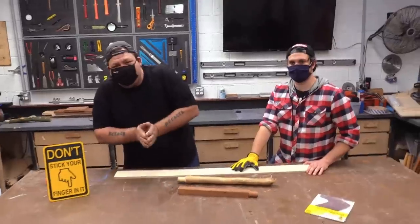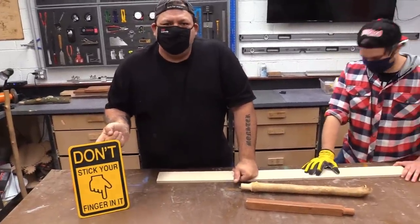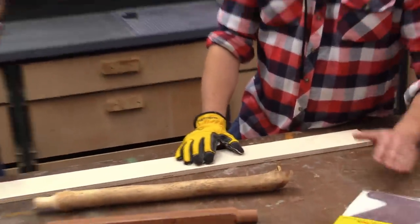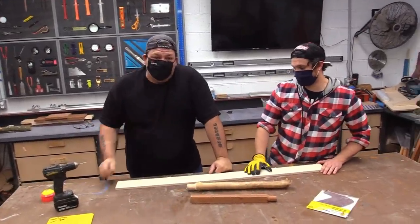So this next one — you absolutely do want to stick your finger in. This is one of Brad's favorite tools in the shop and mine too. And to be honest with you, the first time I saw this I thought it was a little gimmicky, but it is very, very cool.